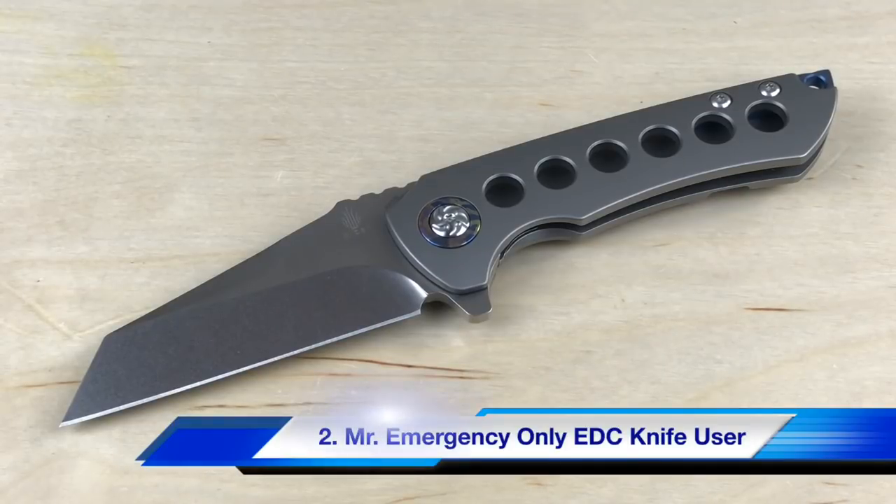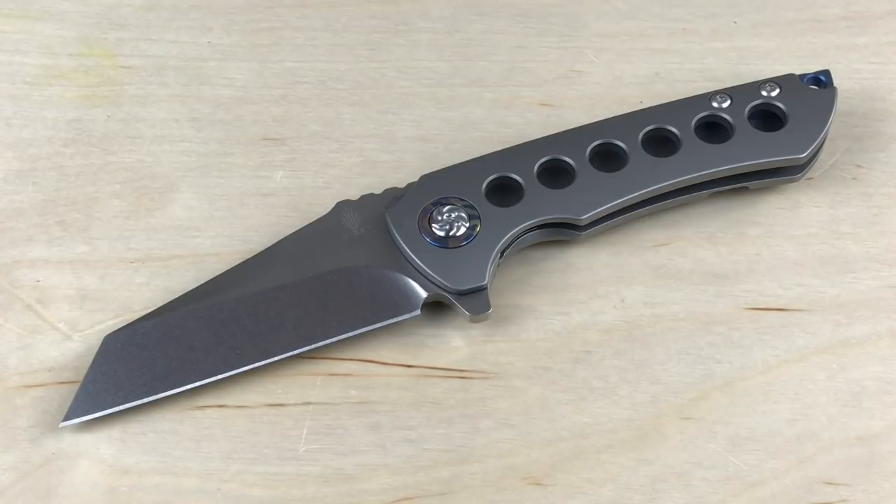Second is a person who maybe doesn't want to use their everyday carry knife out in the woods or as a utility knife — say if they work in a warehouse or construction. They're not going to use it every single moment, but they want a knife they can go to that is going to hold up if they desperately need a cutting tool. I mean, this thing is beefy, it's strong, great steel. So maybe you're the type of person who doesn't use it every day and won't use it super aggressively, but if you need to, you're like — yes, just give me this knife because it's going to hold up.